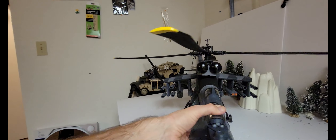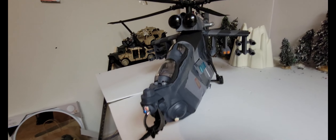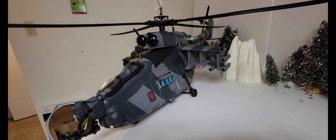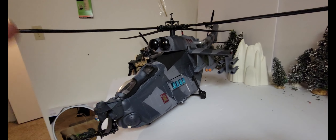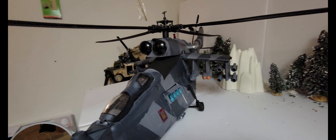Let me turn this around so you can see the rest. I tried to make it as close to a Hind as possible. I really studied the Hind to see what I could do to use the Star Wars Gunship body to make a Hind helicopter, and I'm very happy with how it turned out.